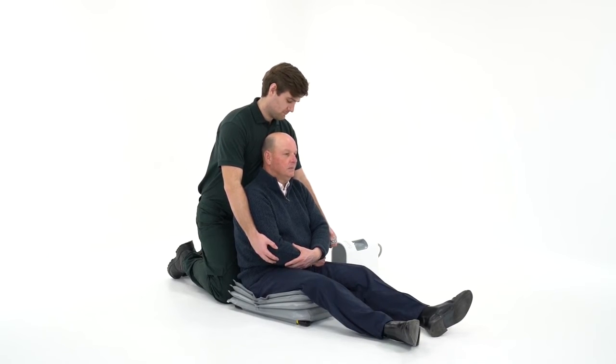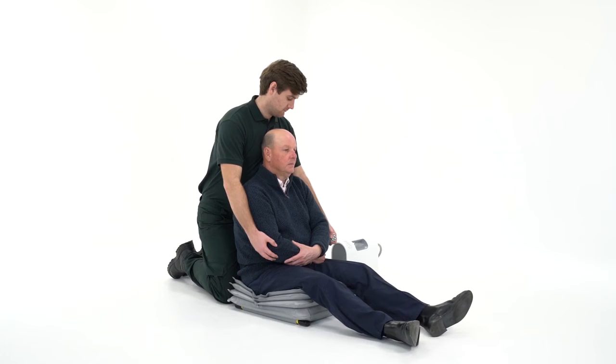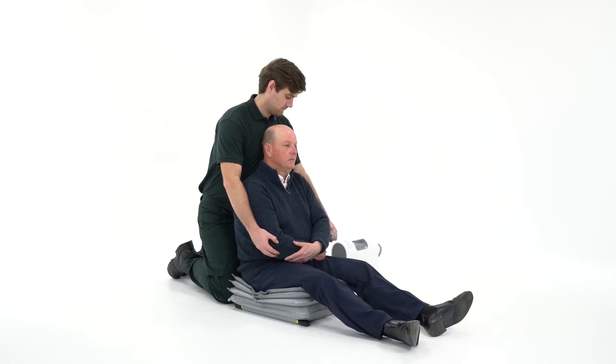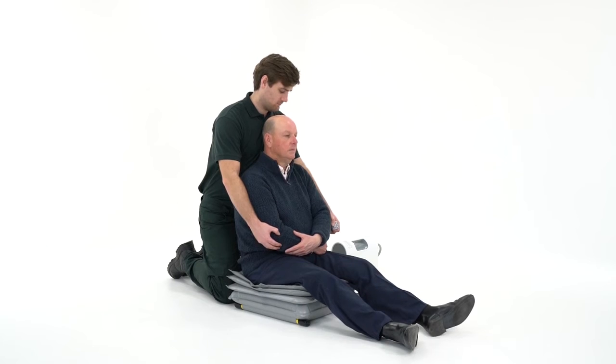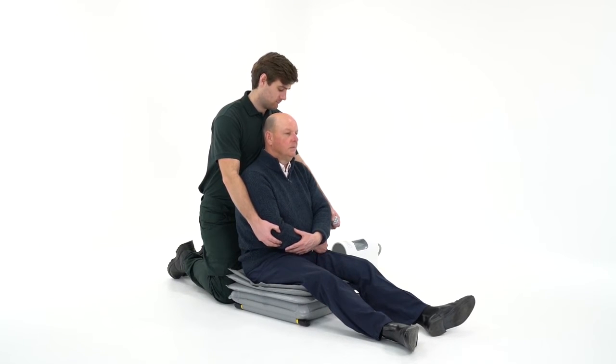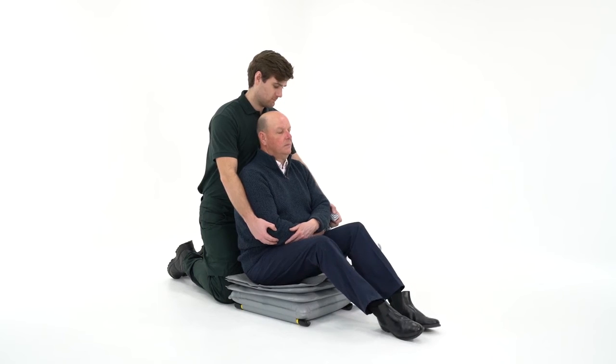The first section of the Elk will now start to inflate — continue to hold button 1. The airflow will stop automatically once the section is fully inflated. It's important for a safe lift that each section required is full before moving on to the next.